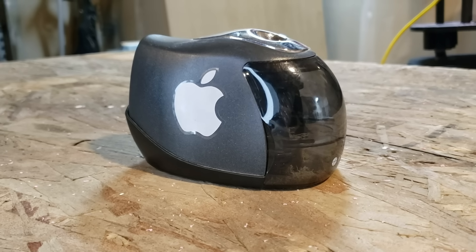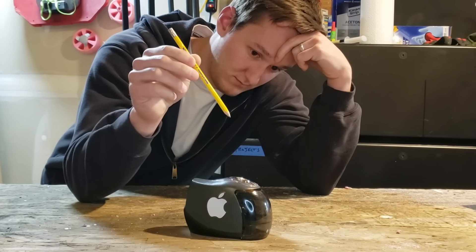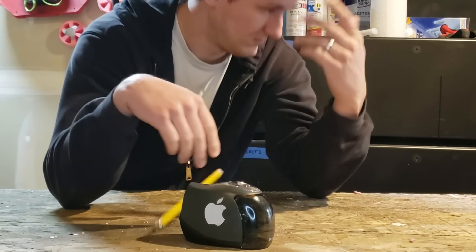This is my current pencil sharpener that hardly works due to all its software updates. But how do you go from this to this? You don't. Instead, you pick up one of these bad boys.